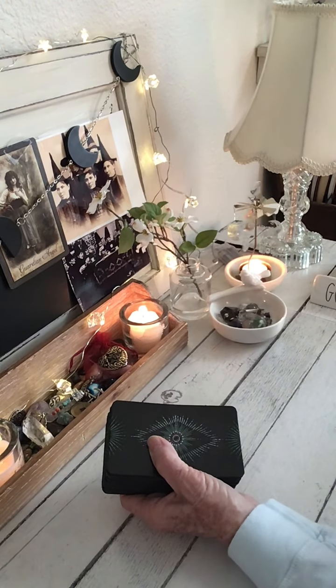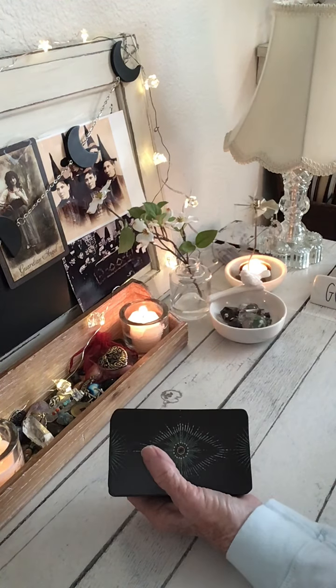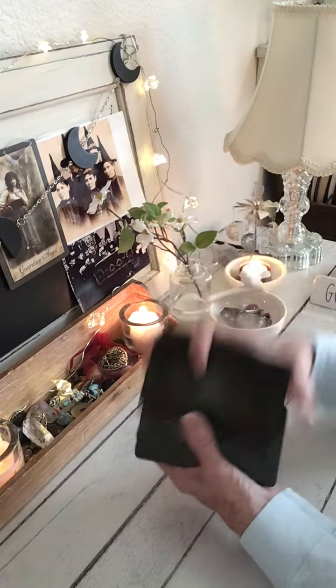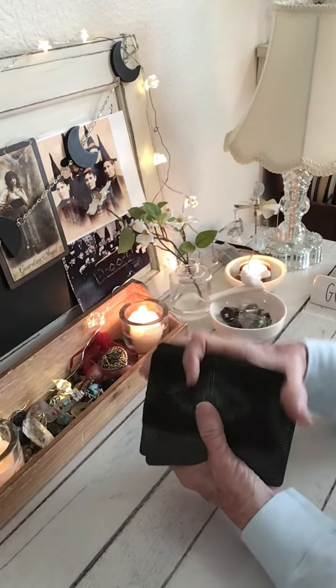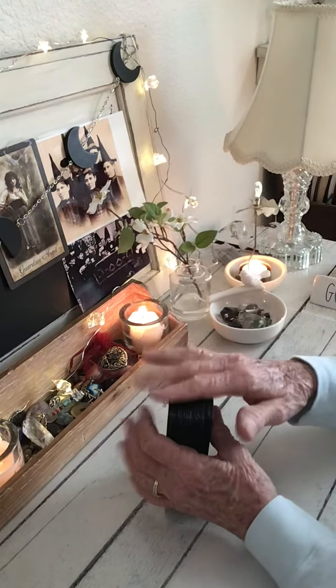Hello Pisces, welcome to your reading. This is a three card, pick a card, yes or no tarot reading for the water sign of Pisces. I'm Kathy, welcome to my channel. Hope you're all doing great, and thank you so much for joining me today and watching my video.